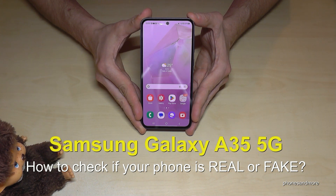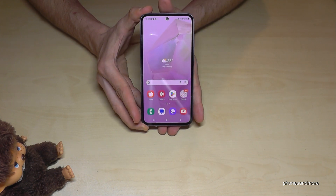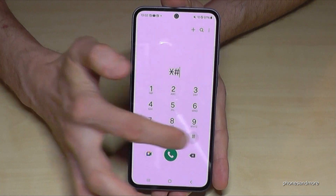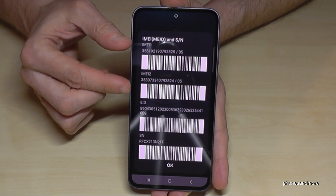Hello everybody. I want to show you with this video how you can find out if your Samsung Galaxy A35 5G is real or not. The first way to find it out is with a dialer. If you dial here star hash zero six hash, you will see here the IMEI numbers.